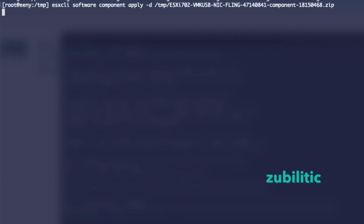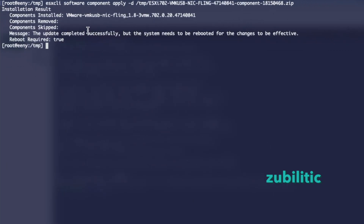It's installed and a reboot is required. So I have to reboot - see you after the reboot.